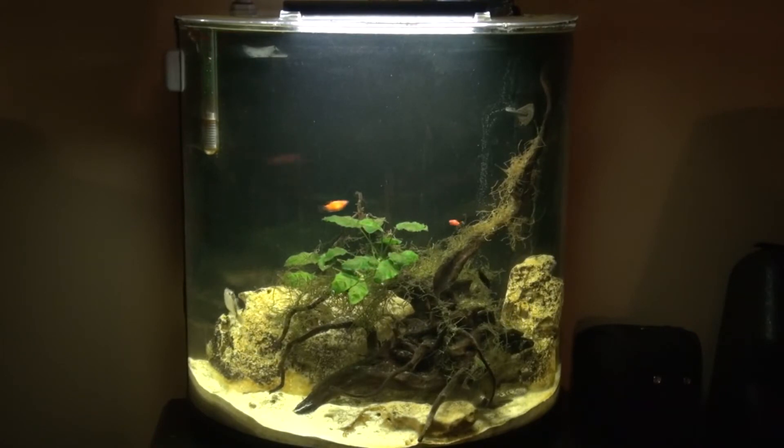Visually it looks almost as big as my 30 gallon tank, but it's clearly not. It's really really cool — I just can't stop staring at it. I don't know if I'm going to give it back, so sorry Natalie and Devin.